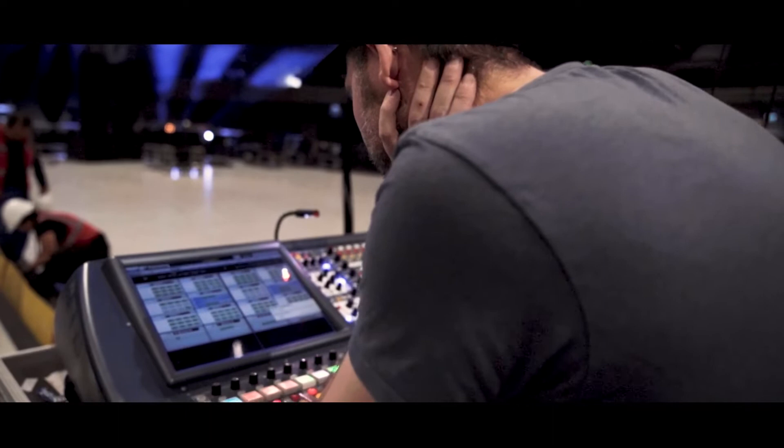Hi, my name is Roman, product manager at Luit and touring live sound engineer with over 20 years of experience.